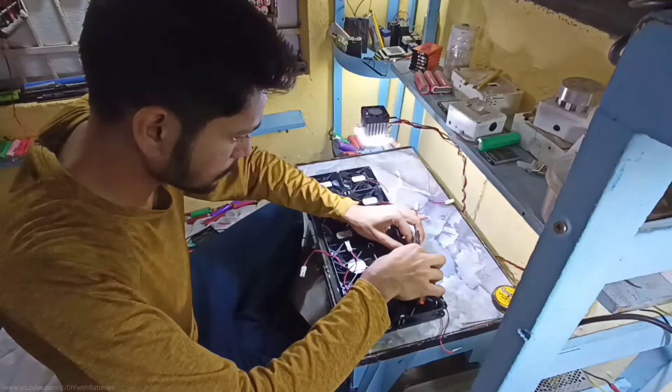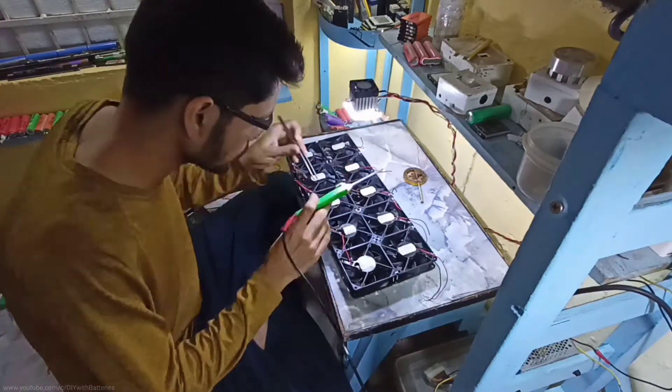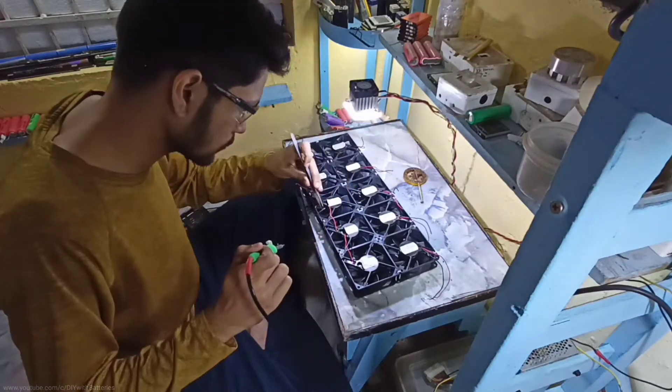Then I started cutting these 2-pin connectors to solder each and every fan in parallel to work with a 12V power supply or a 12V lithium battery.